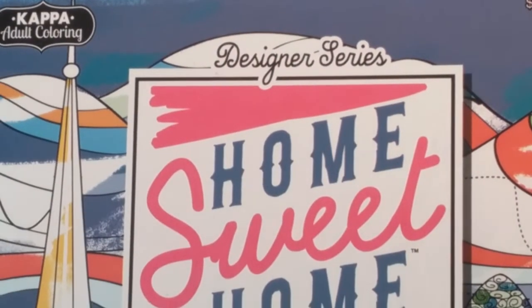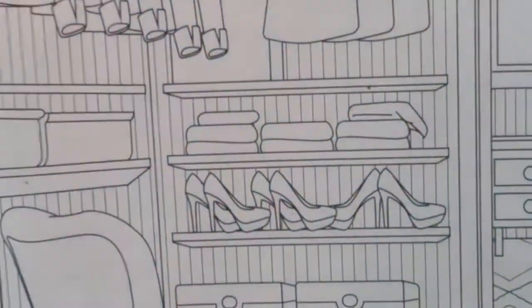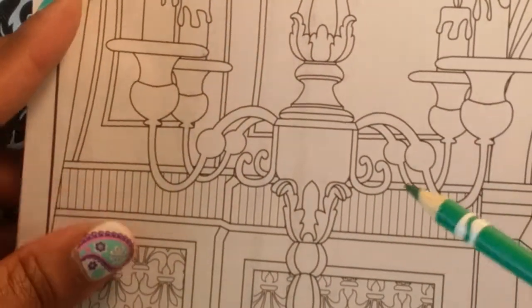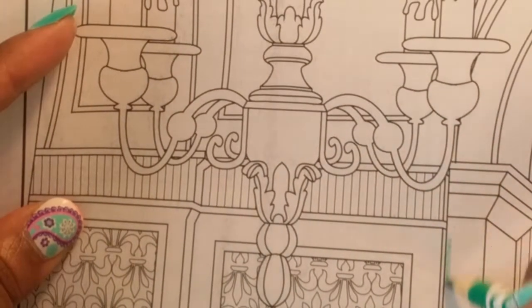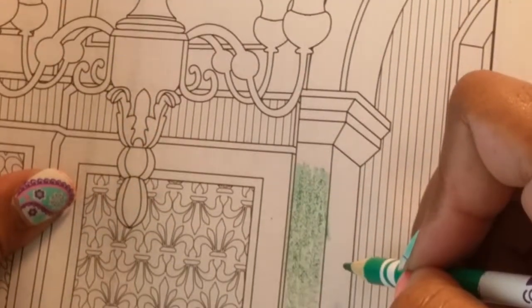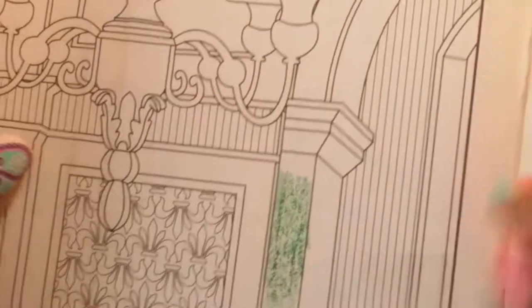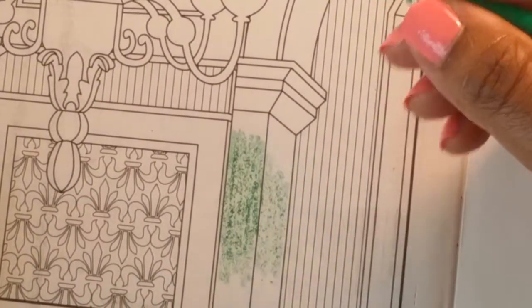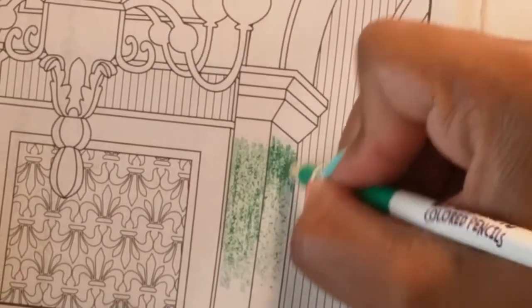The last test will be in the Home Sweet Home coloring book by Kappa. This paper is basically almost like copy paper. Trying it on this page — that's a horrible laydown. Medium pressure — nope. Soft pressure — no. Hard pressure — no. So final, final review of these pencils.